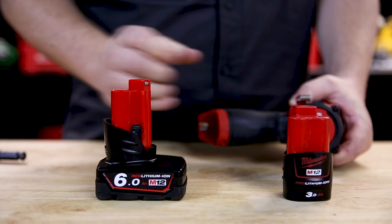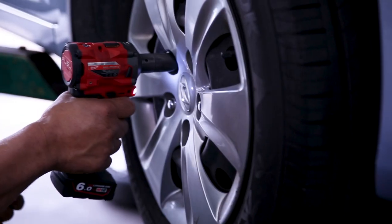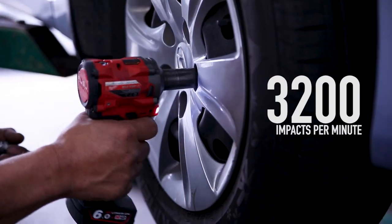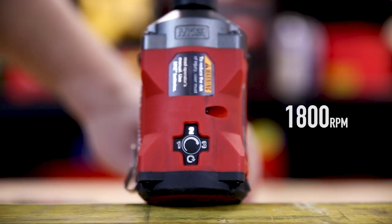This wrench is powered by any Milwaukee M12 battery. It's got 339 newton meters of nut-busting torque, and at top speed it hammers out 3200 impacts per minute. It's got four speed modes from 1200 to 2700 RPM.